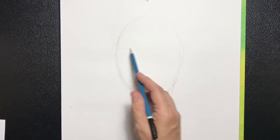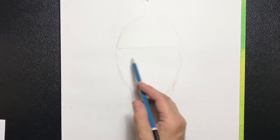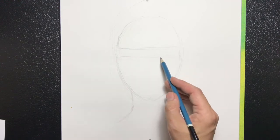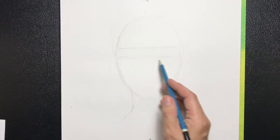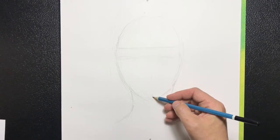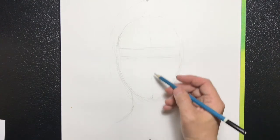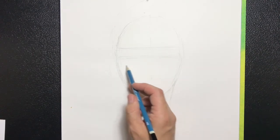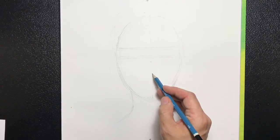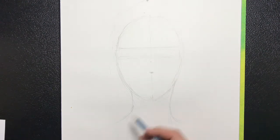We're adding a horizontal line as a guide for our eyebrows, and also a horizontal line for the middle of where the eyes will fall, so the actual eyeballs will fall on that line. A vertical line will separate the face in two, so we have a good understanding of where things are falling. Then we're going to find the tip of the nose, which is usually about halfway down from the eye line to the chin.